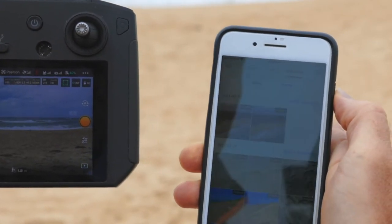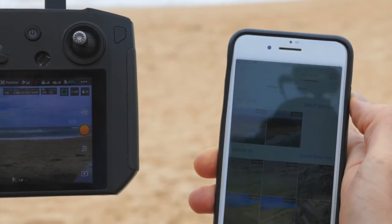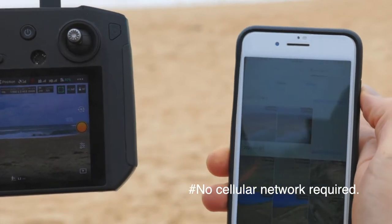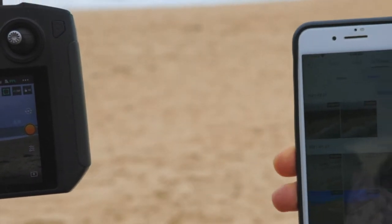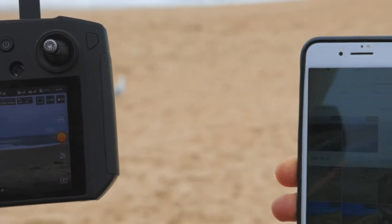It's just taking a couple of seconds, and you don't need Wi-Fi — we're connecting via Wi-Fi but it's the Wi-Fi comms via the smart controller and the phone, so you don't need 4G or anything fancy like that.